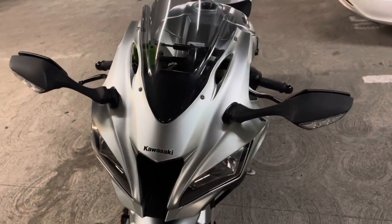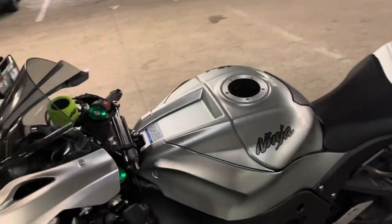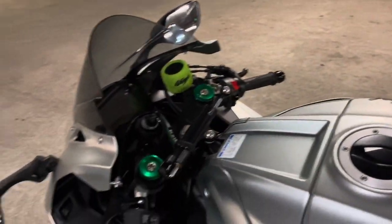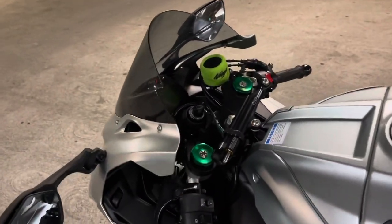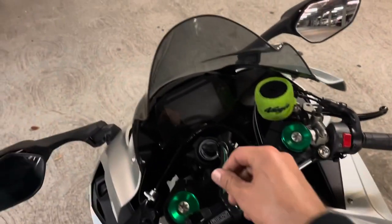Okay guys, so this is the finished product. It took me almost two hours, a little bit over two hours to put it together, because it's a lot of paying attention to details — taking all the screws, nuts, bolts and all of that — so that just takes a little bit of the time.